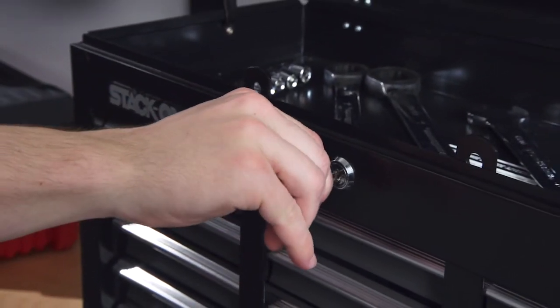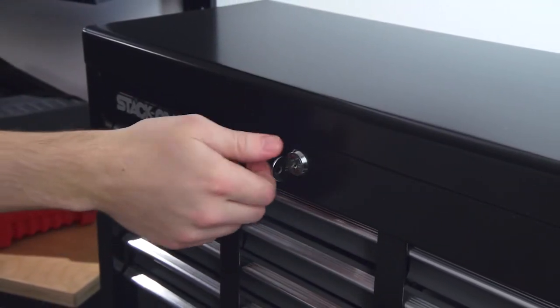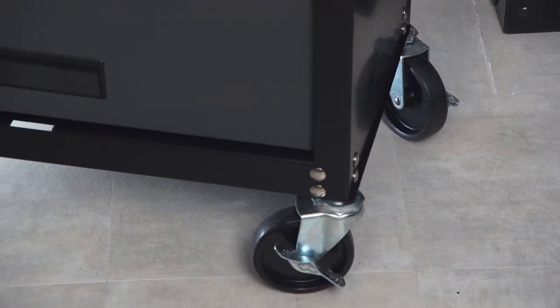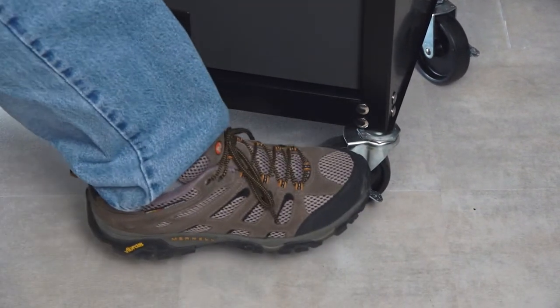Each unit includes a cylinder key coated lock and steel locking bar that secures the contents. The roller cabinet has large 4-inch casters, two with toe locks to keep the cabinet from rolling.